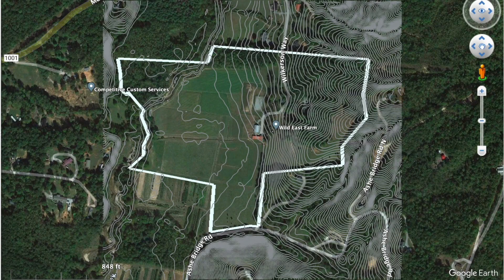Here's a map of our property at Wild East Farm with the parcel outlined in thick white and three-foot contour lines overlaid that we purchased from Verge Permaculture. They have a really awesome online mapping tool where you can purchase different packages with hillshade and aspect, slope, contours at whatever interval you desire, and a lot of different features that are really useful for designs on both big and small landscape projects.